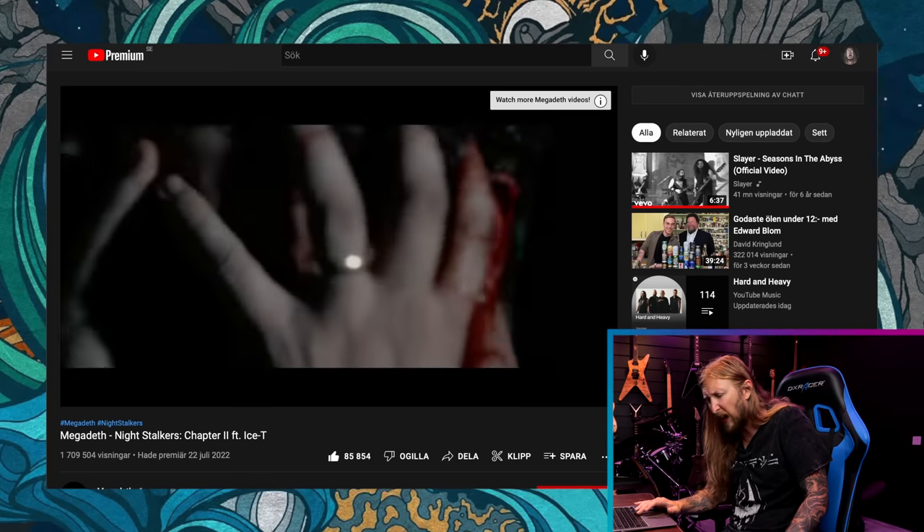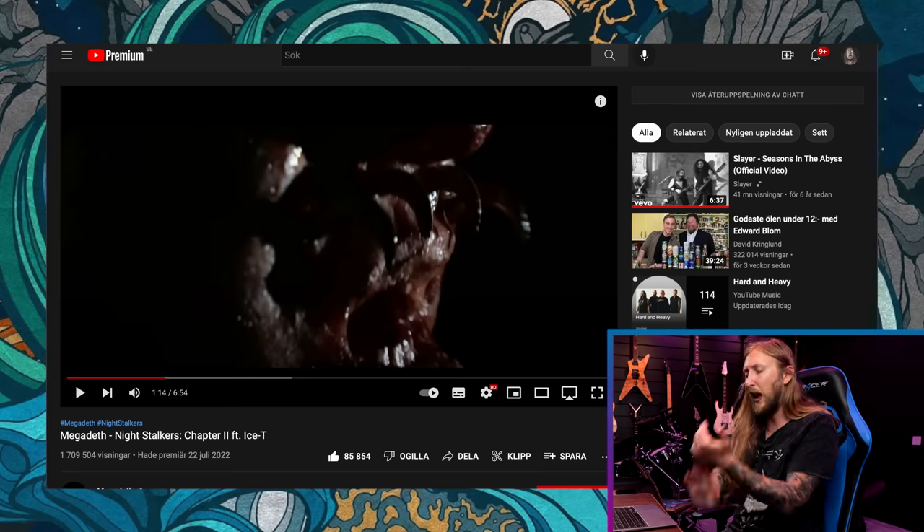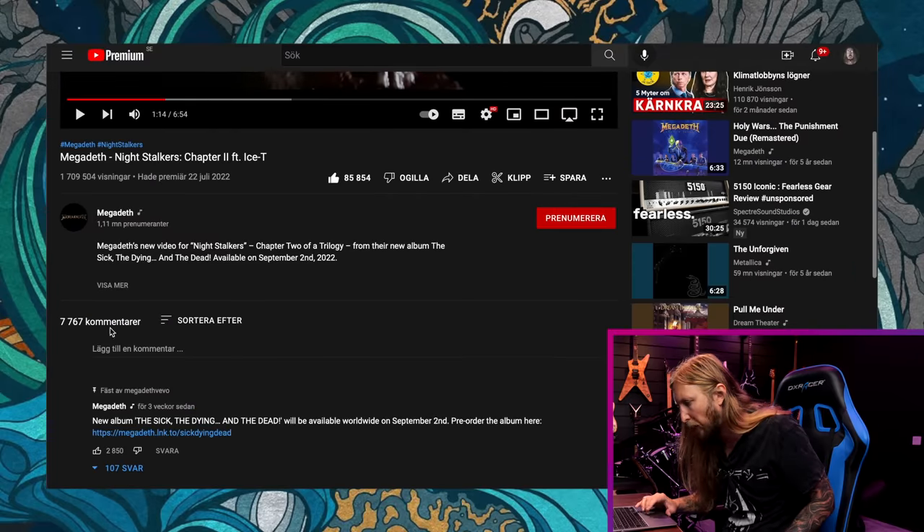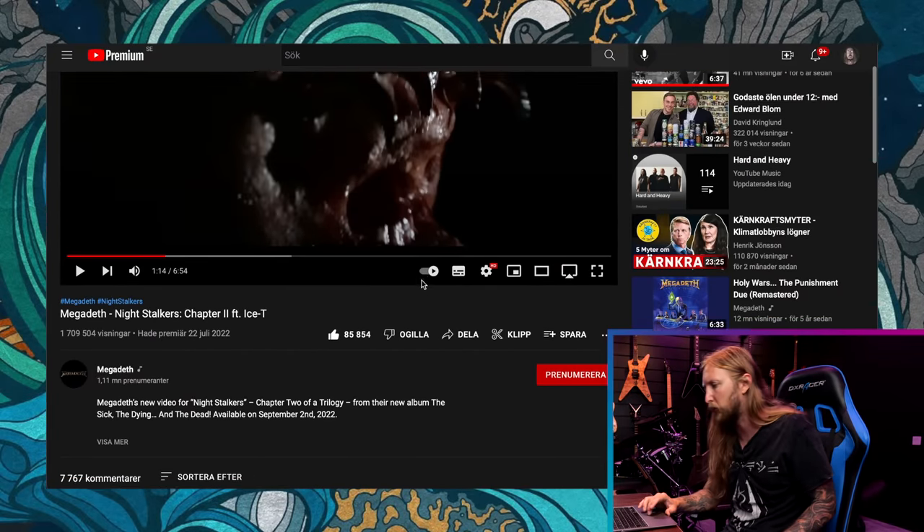Damn, Kiko — save some notes for the rest of us. I'm not gonna play more because that'll demonetize the video. When are they releasing the album? September 2nd — that's soon, holy shit.